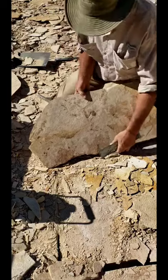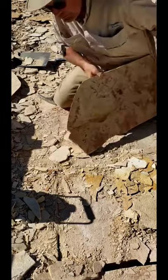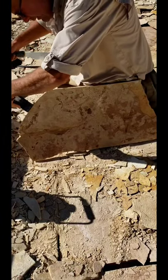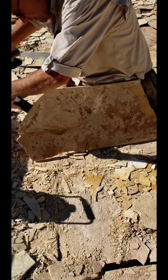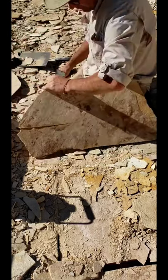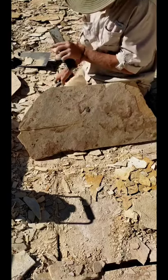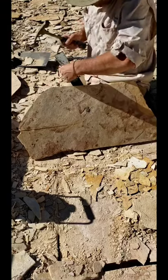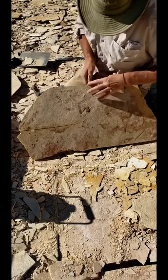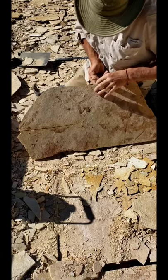We're just going to slowly take this off, working the edges methodically around, trying to get a nice straight cleave.